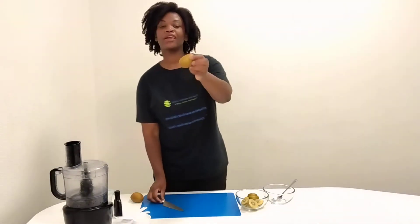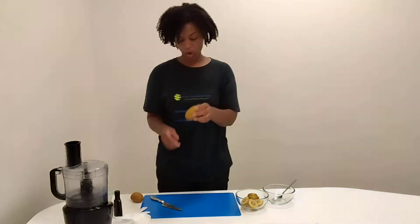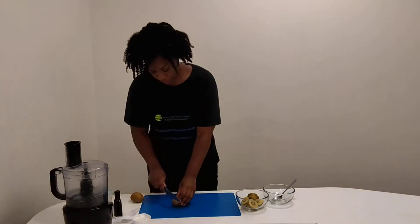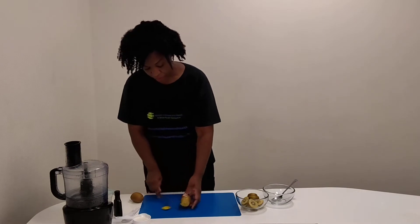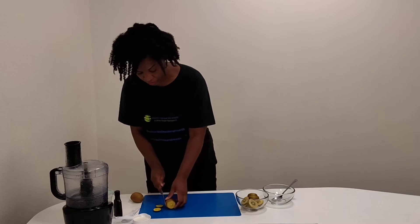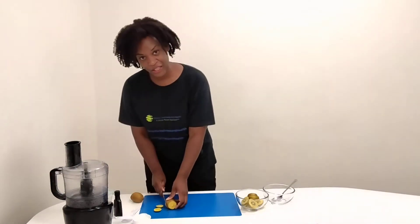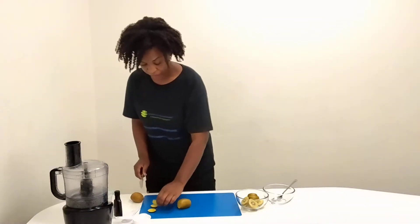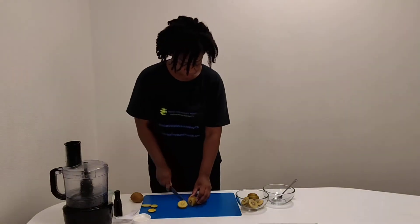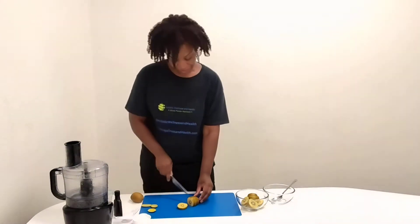So, I have my beautiful kiwi here. If you didn't know this, you can actually eat the whole fruit — just take off that little end part. I'm going to do something different than what most people do with their kiwis and their kiwi sorbet, and I'm going to actually leave the skin on. All you have to do is slice it through, which makes prep a lot easier.